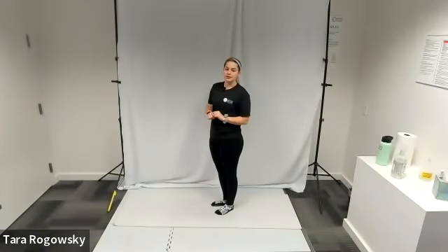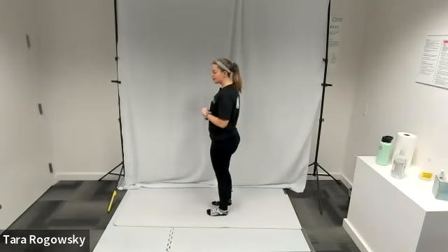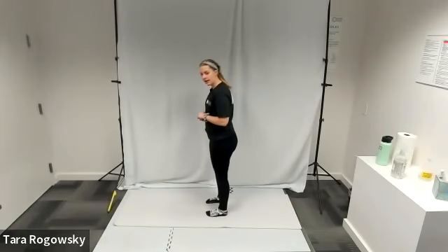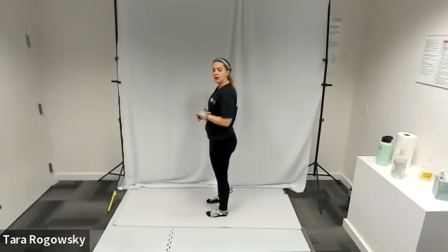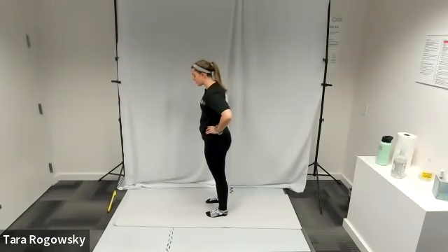Hello, this is Tara with Northwest Association for Blind Athletes and this is how to do the good mornings exercise. You're going to stand with your feet shoulder width apart and toes pointing forward. I'm going to put my hands on my hips for this exercise.